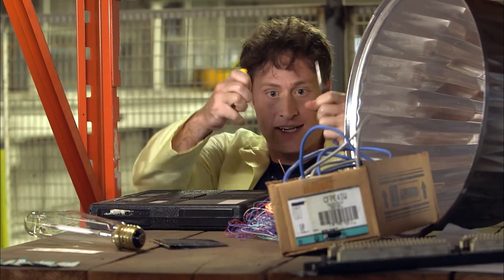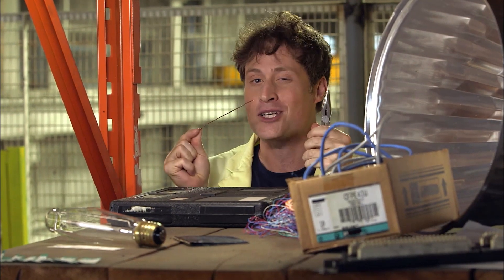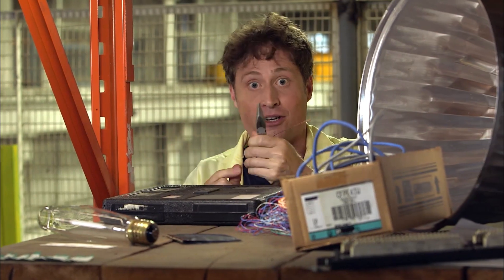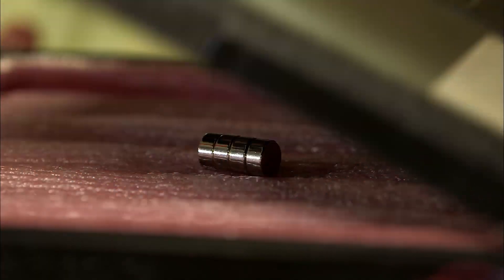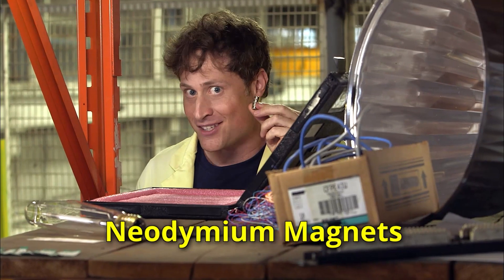Pliers, battery, copper wire. If you've already done the electromagnet experiment, here's another experiment that uses all the same materials, plus these — neodymium magnets, some of the strongest magnets you can get.